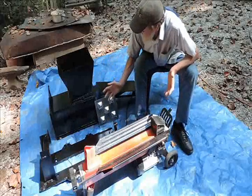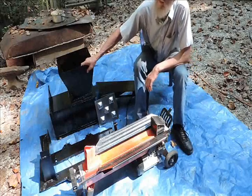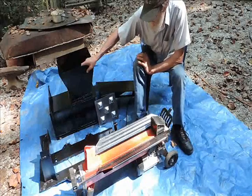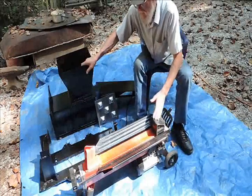What we have here is an attachment for the log splitter. This is for turning the log splitter into a can baler, and it requires no modification at all to the log splitter.